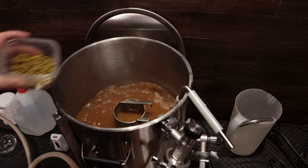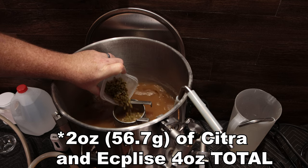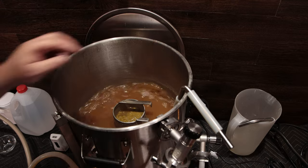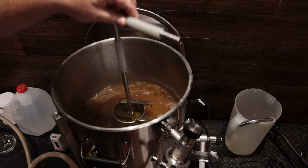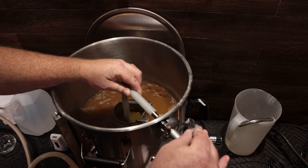I did a 30-minute boil and then I did four ounces of Eclipse and four ounces of Citra Lupo Max in the whirlpool. I used the hop spider and put them in there and basically circulated everything through the hop spider through the hops.